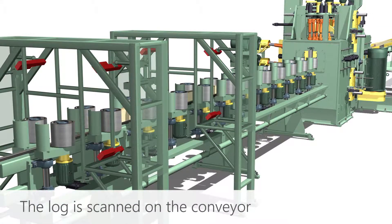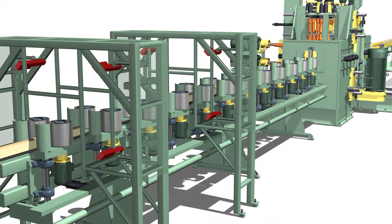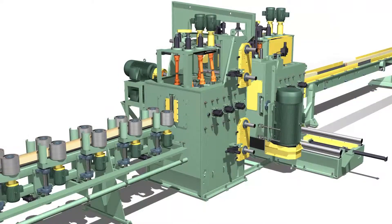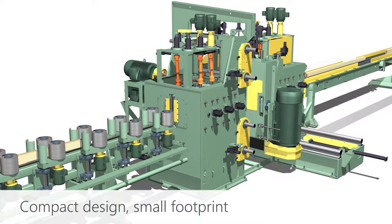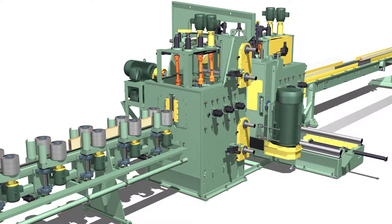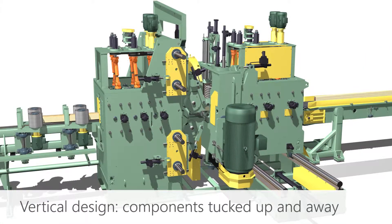First, the log is scanned on the conveyor. The VSS unit occupies a surprisingly small footprint on the mill floor. The vertical design places motors and hydraulic components up and out of the way, where they are less likely to be damaged by dust and debris.